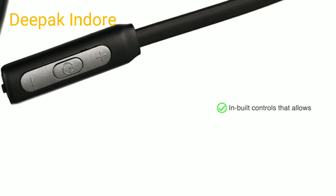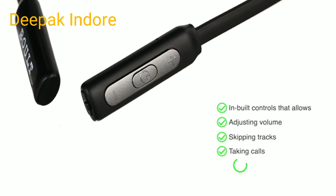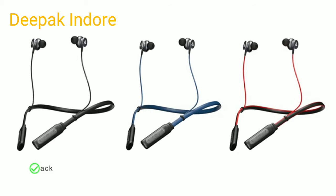It has three control buttons that allow you to adjust the volume, play, pause, and skip tracks, or take calls and talk to your voice assistant, all without reaching out for your phone. This headphone is available in three color variants.